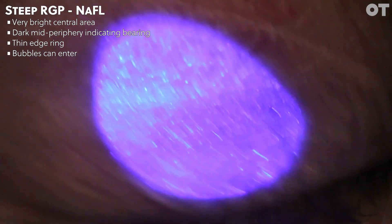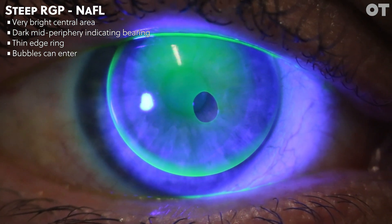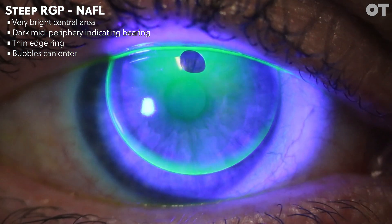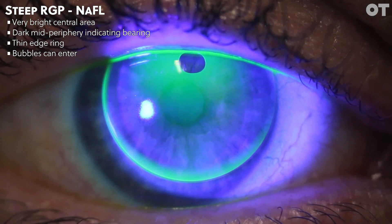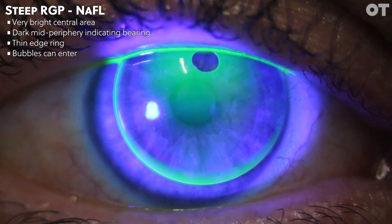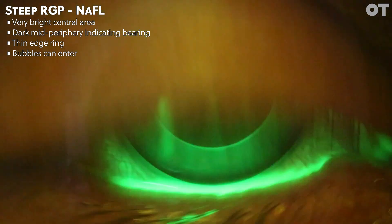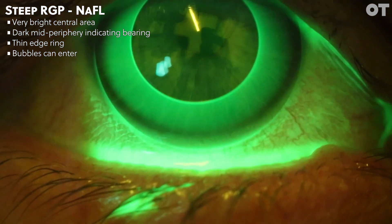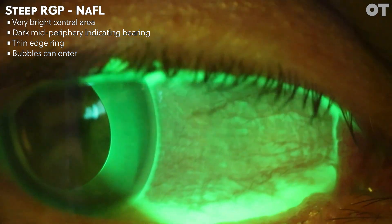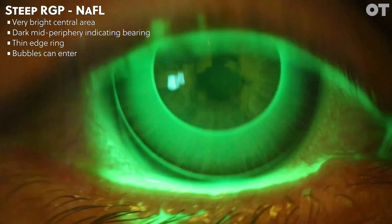The second video exhibits a very similar fitting pattern to the first, and it shows that with a very steeply fitted contact lens, bubbles can be introduced underneath the lens. These bubbles are introduced to the thick post-lens tear layer on insertion of a steep lens. Here we can see a large bubble centrally under the contact lens. If you're not careful, you could misinterpret the dark area where the bubble is as central touch, leading you to think that this is a flat fit — it is in fact a very steep fit.